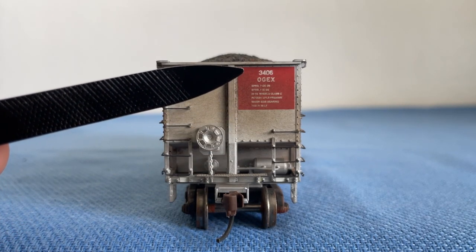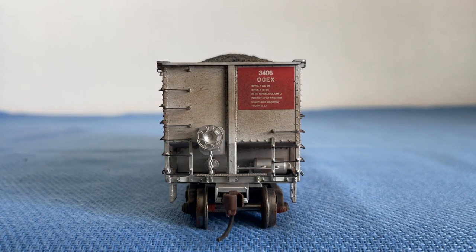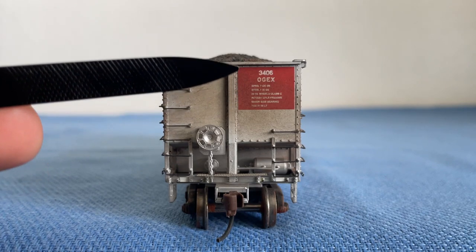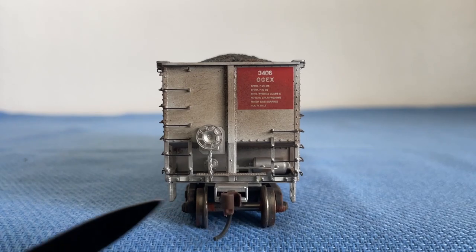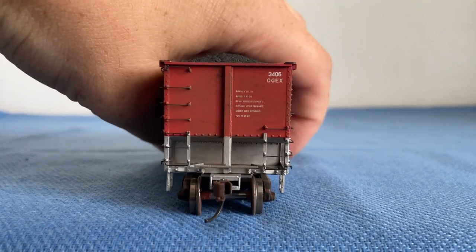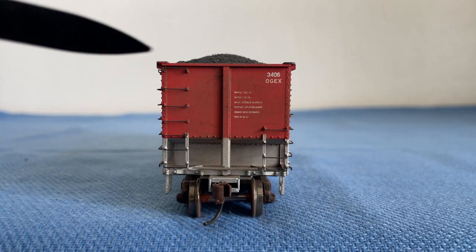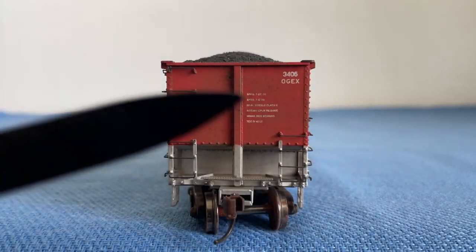Up here we have the numbers: 3406 for OGEX, and we have some more technical specs right below the numbers. Here is our Athern coupler. It's pretty much the same on the other side, the only difference being there is no braking or air braking equipment there. And as you can see, this side has a different color on the side of the car.